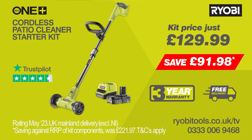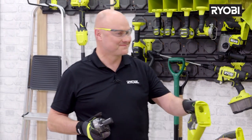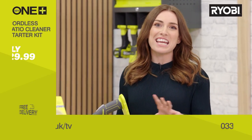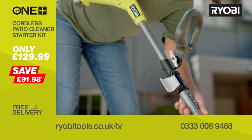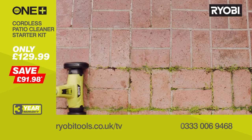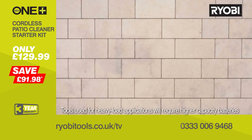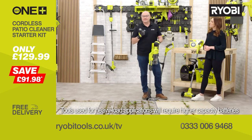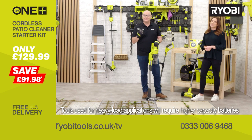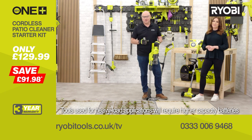You'll receive the battery and charger in this kit. So why wait? Order yours now. No more scraping, bending or stooping — this machine is super fast at clearing weeds, moss and grass from between bricks, paving slabs and paths, saving you time and masses of effort. And just a quick but important reminder that this battery will go into any of these tools, or indeed any of the 200 plus tools in the OnePlus range.